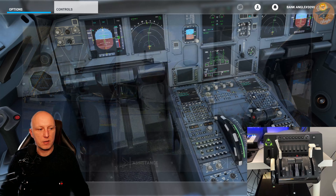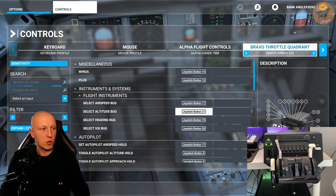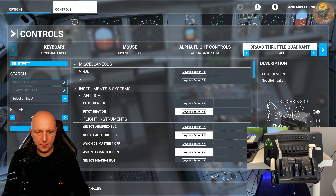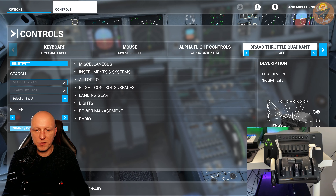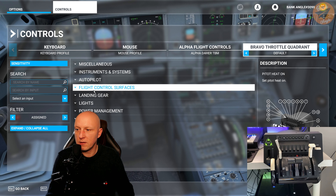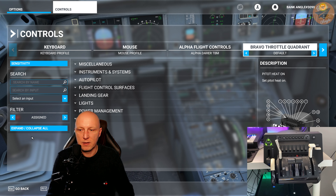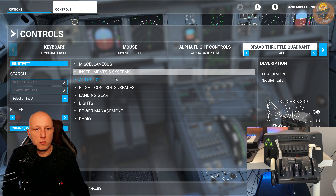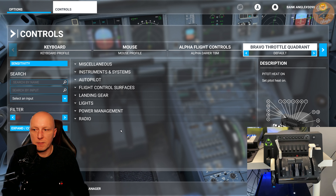Now press Escape, get into the control settings, and search for your Bravo. I already made a setup so I will show you from the beginning. Select the default setting, then collapse all. Make sure you are in the assigned filter so you only see what's currently assigned. Now we want to go through line by line and set up the Bravo.